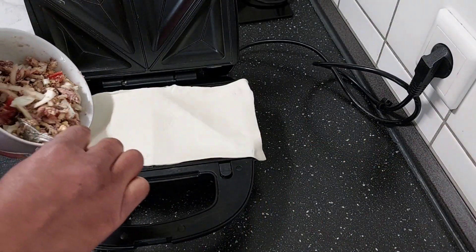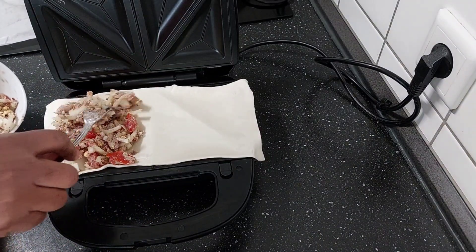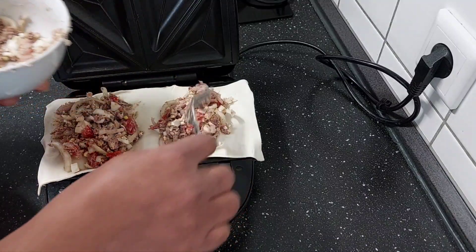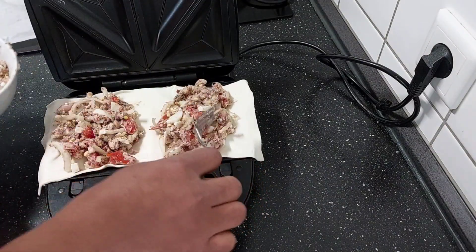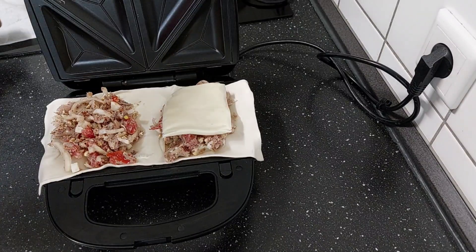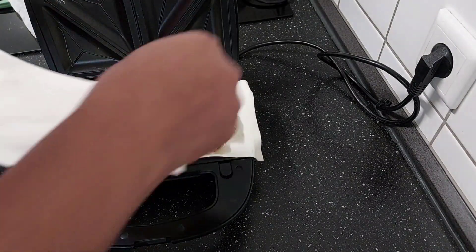I'm going to fill it in. I'll also fill this side, and I'll go ahead and add cheese. Then I'll add the other half of the dough, like this.